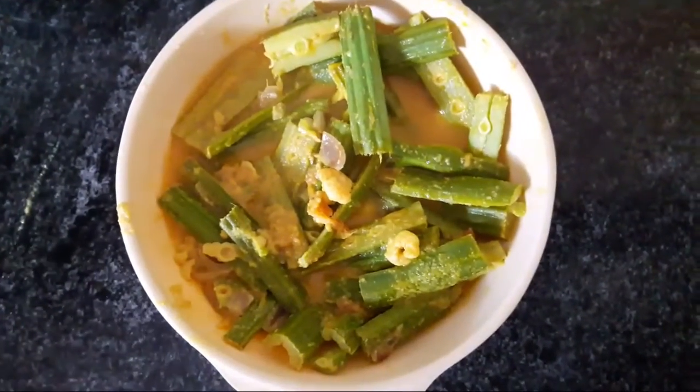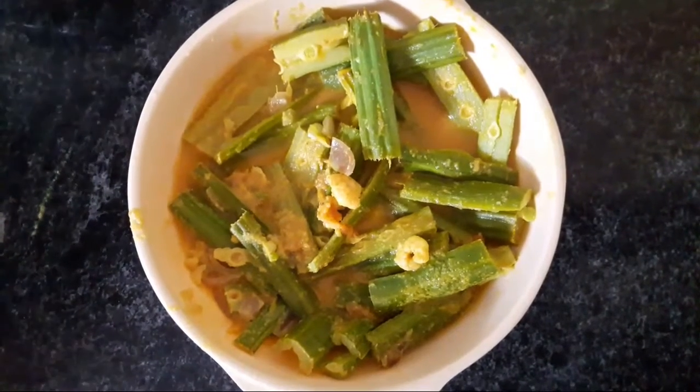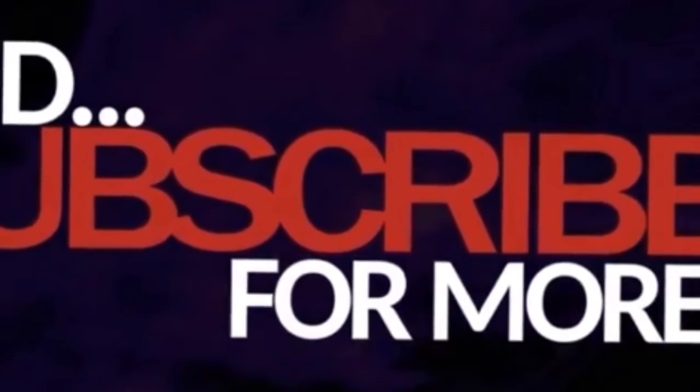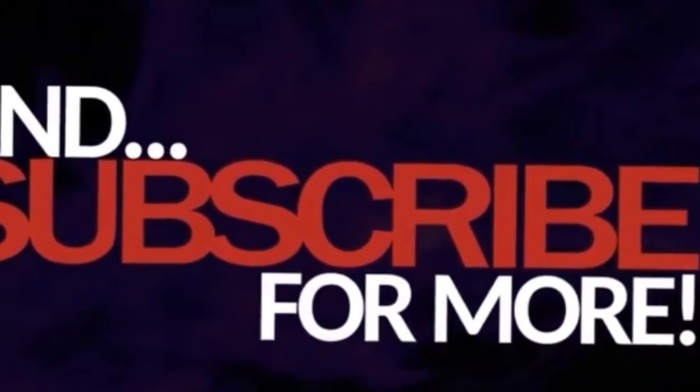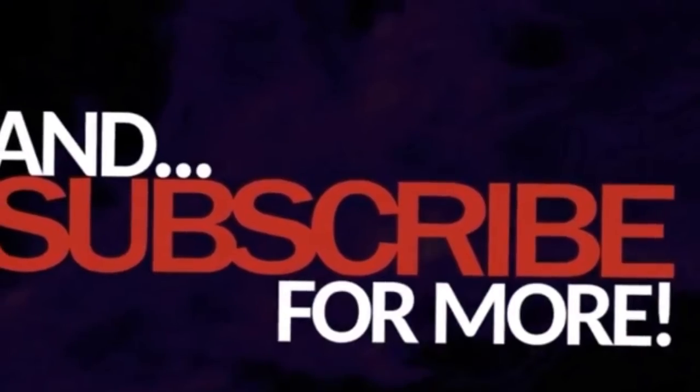If you want to eat it, please like, share, subscribe and press the bell icon. Thank you.